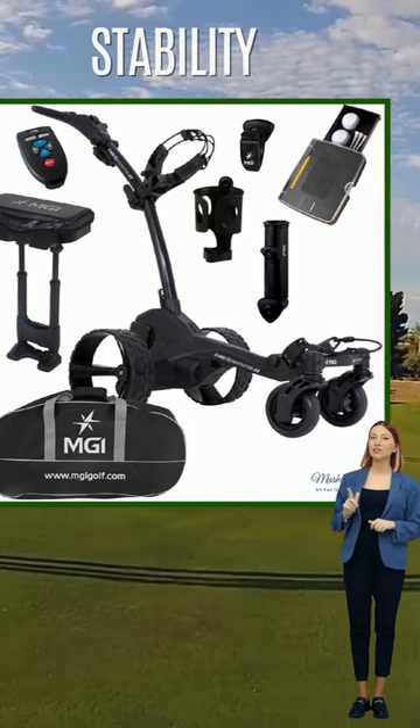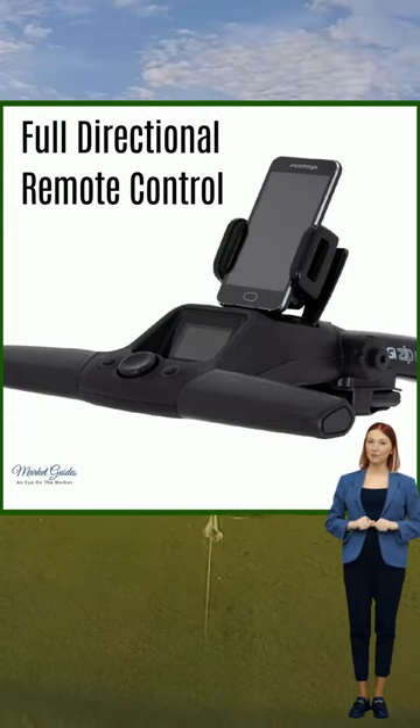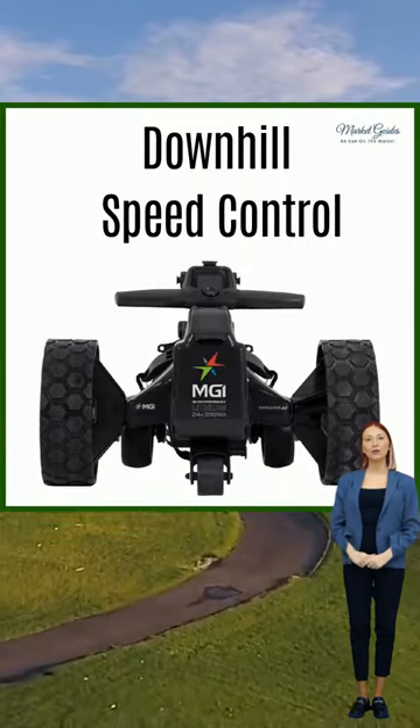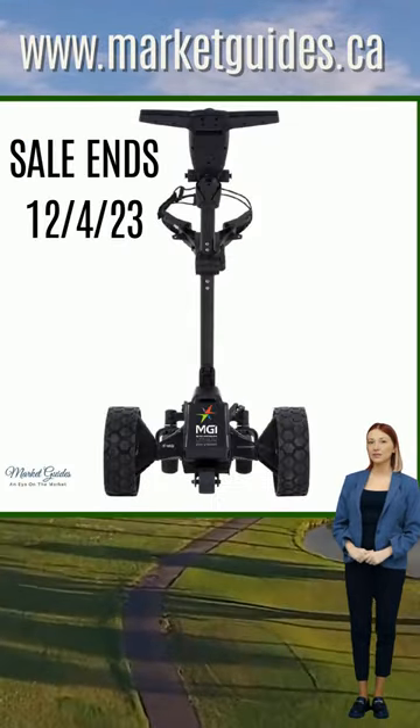Independent dual front wheels provide added strength and stability. Full directional remote control allows for left, right, forward, reverse, and speed control. Patented gyroscope technology enables downhill speed control, and a foldable rear fifth wheel provides added stability.